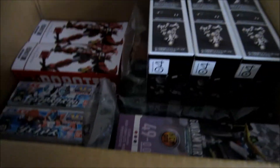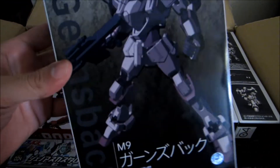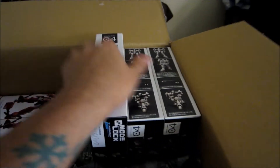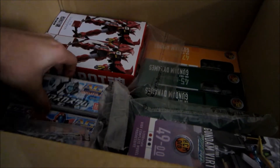We'll start with the small stuff. I got three of these nice little small model kits — the Gernsback from Full Metal Panic — very, very cheap. So like one, two, three. I also got three other model kits.